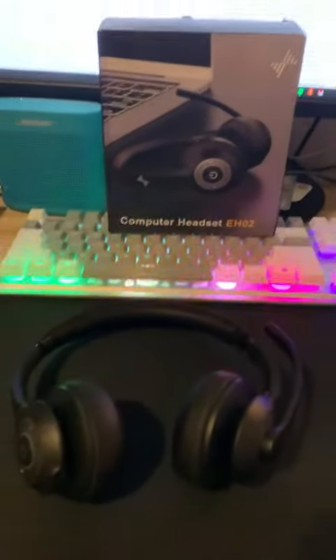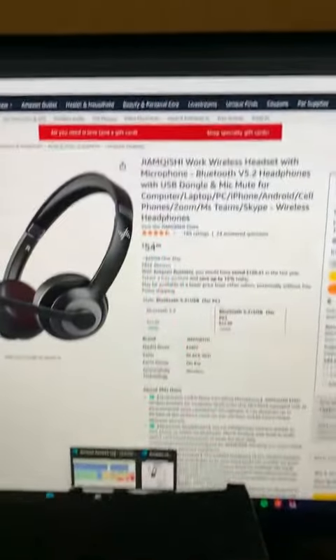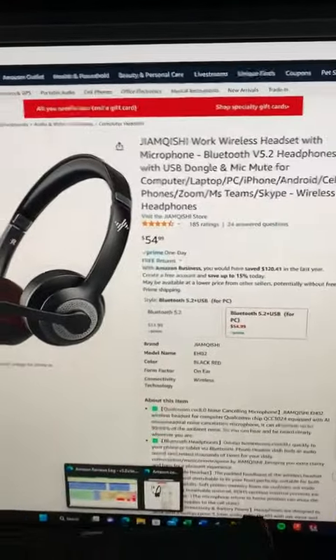Hello everyone, this is a review of the computer headset EHO2 headphones. Here is the Amazon listing — they are Bluetooth, and I've just got them plugged into my computer here. They are super light, with a nice fake leather material.